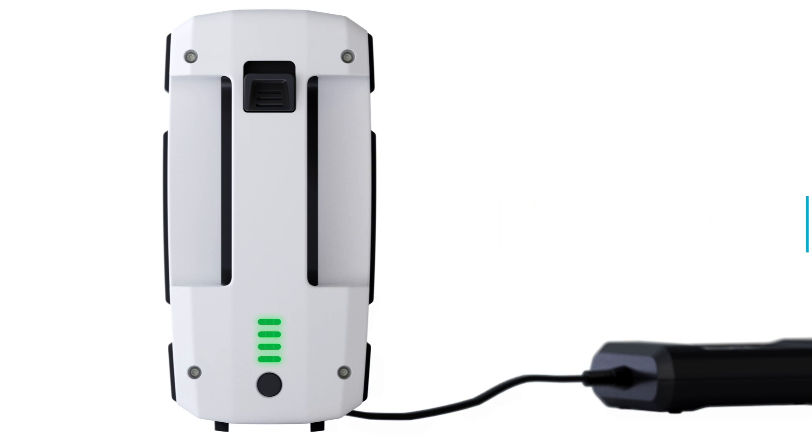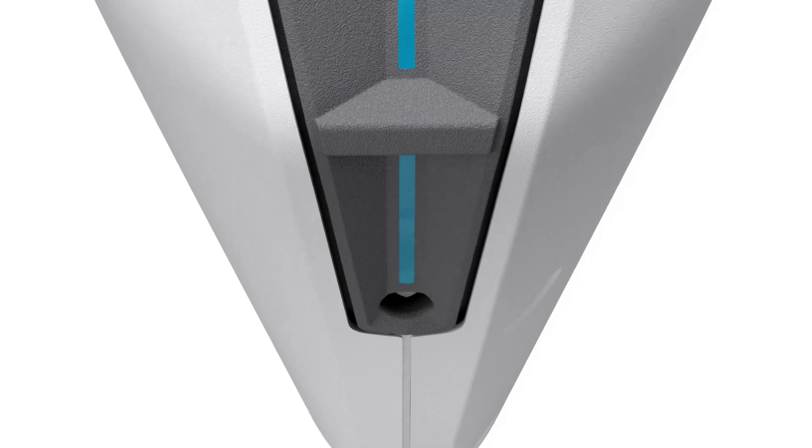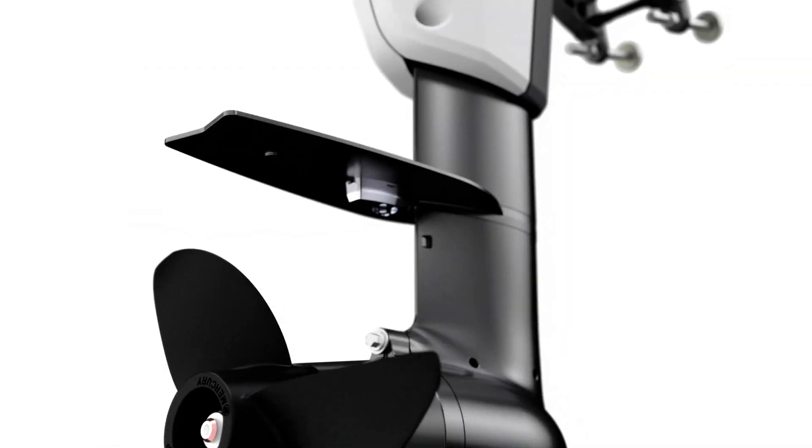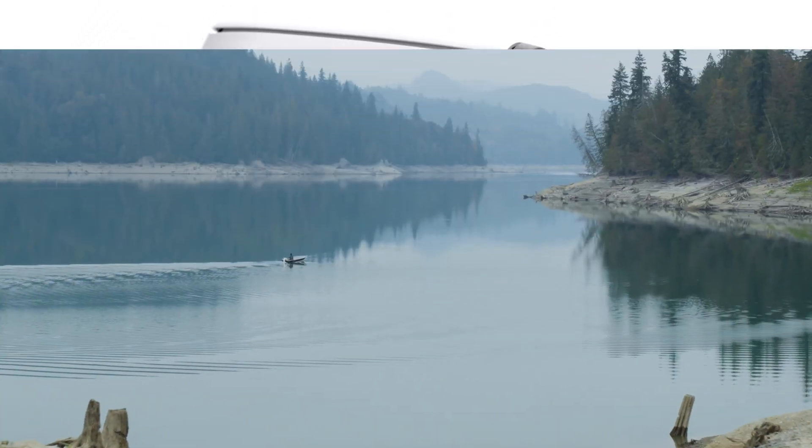Once the charging process is fully complete, the lights will power off. Your outboard operation, maintenance, and installation manual provides additional information about safe charging and storage temperatures, battery disposal, maintenance, and operating procedures.